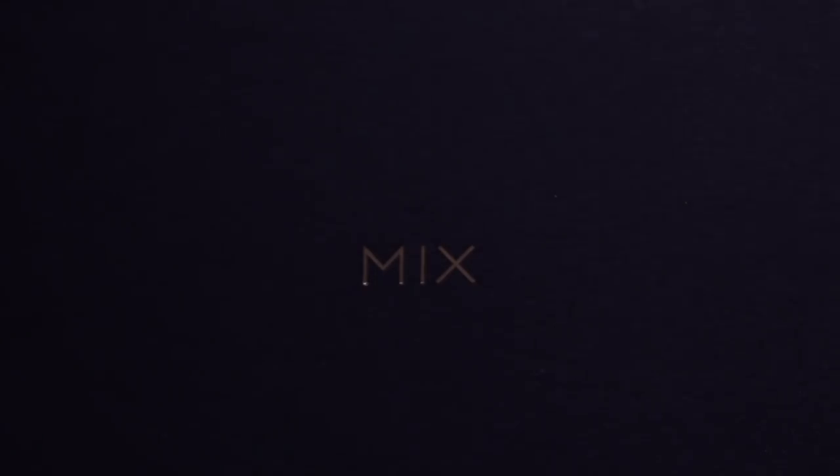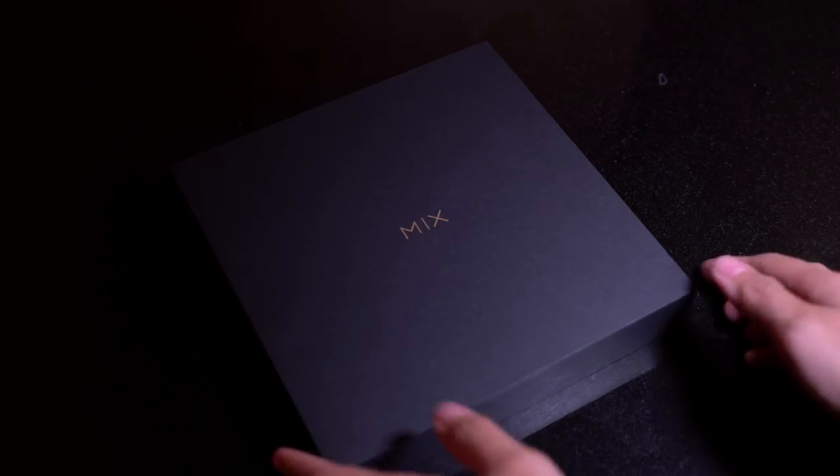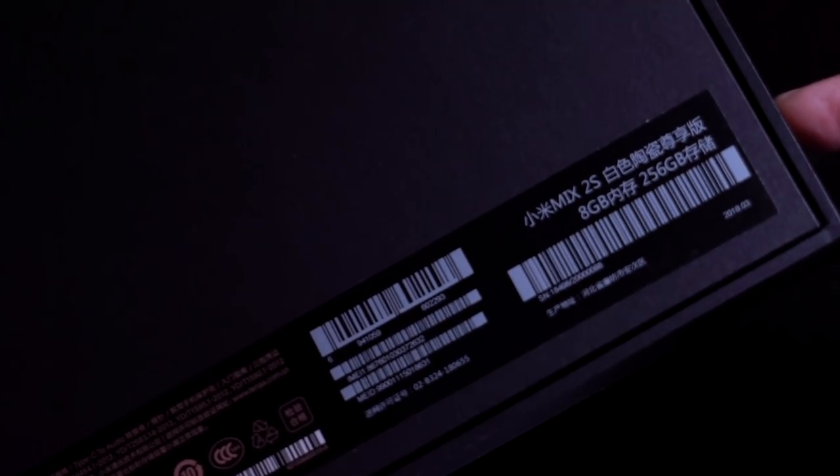This is exciting — it's actually our first time to unbox a Mix phone, and as you can tell by the box, this is Xiaomi's most premium line. If you flip the box around, you'll see that the Mi Mix 2S has 8GB of memory and 256GB of storage.